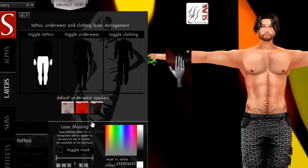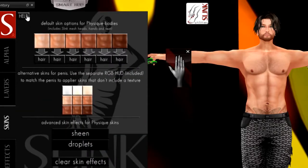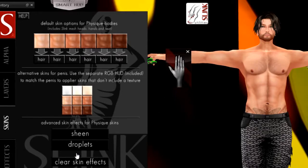Moving on to the skins section — these are the built-in skins that come with the body itself. Since I'm not wearing them — I'm wearing a skin that matches my Vista hands which I had to buy separately for my head and body — I won't go into full detail on these.